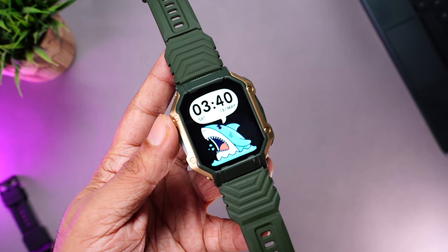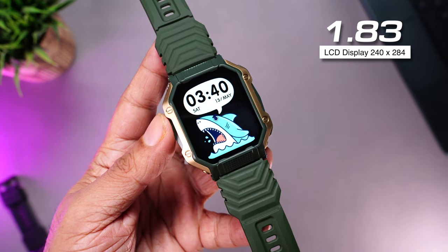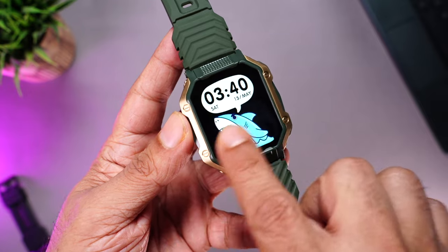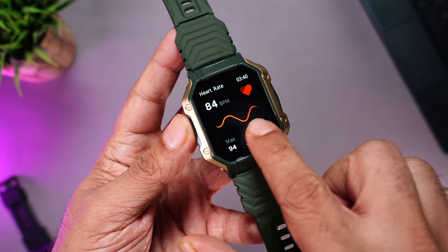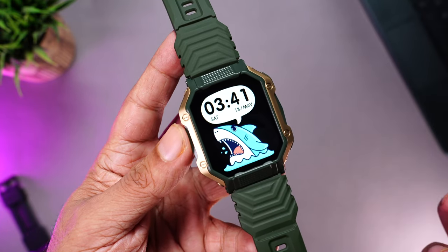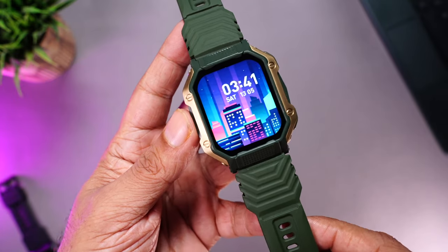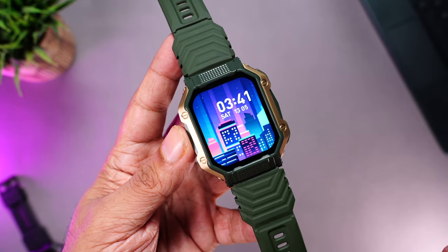Let's have a closer look at the display — the Firebolt Shark watch face looks really cool. This is a 1.83-inch LCD display with a resolution of 240 by 284 pixels. Color reproduction is decent — not as vibrant as AMOLED, but colorful enough. The blacks appear more like gray, which is normal for an LCD. Despite the modest resolution, text is very crisp and clearly readable, and images look pretty good. The bezels are quite minimalistic, and the watch face design covers most of them, giving a seamless look.